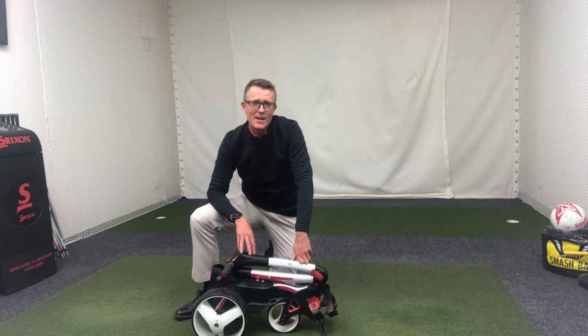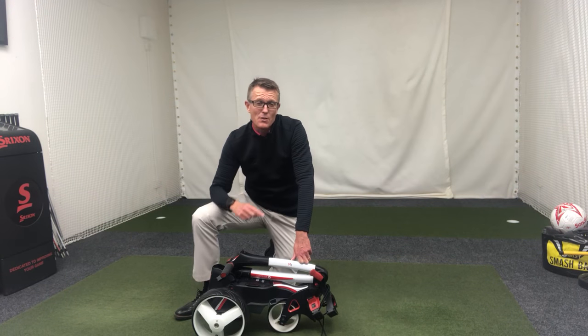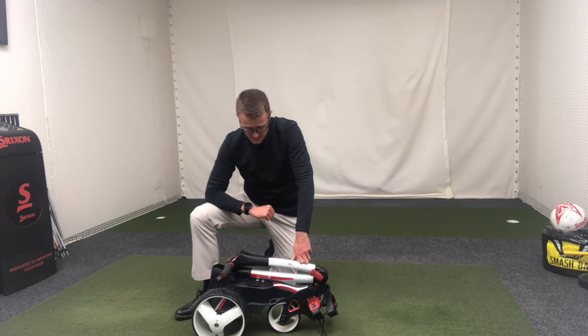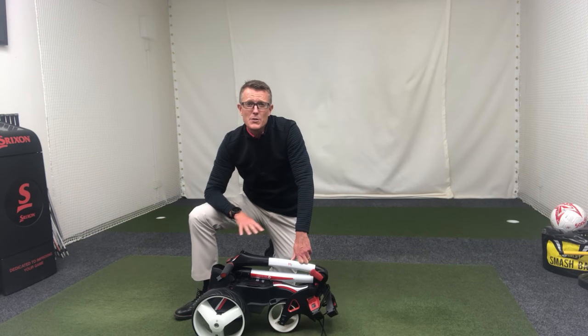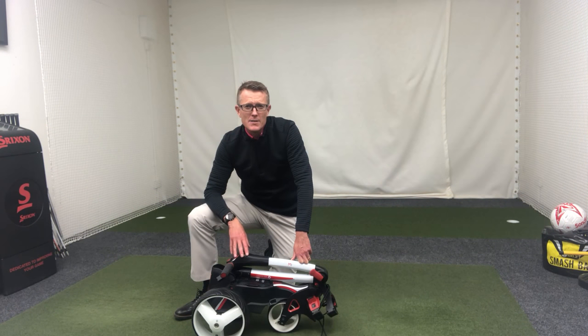If there are any Christmas presents being needed, I certainly would recommend this. It's a superb trolley — runs fantastic on the golf course, very efficient. Even the small battery gives it lots of power up a couple of our steep climbs, even when fully loaded with a tour bag full of waterproofs, gloves, balls, and drinks. It really blows any competitor out of the water.